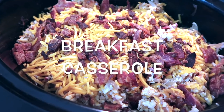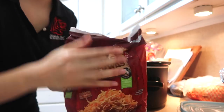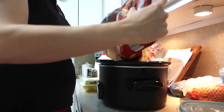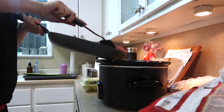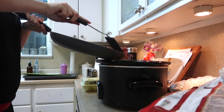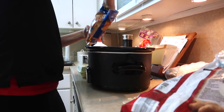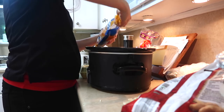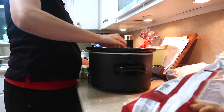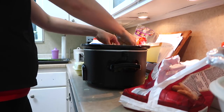The last recipe is my favorite — this is breakfast casserole. I'm going to spray my pot very well and start by layering hash browns on the bottom. Right before this I cooked some breakfast sausage — I'm just going to throw in a layer of that, and then top it with some cheddar cheese. This would be a great time to chop up some onion and bell peppers and layer that in here. That is one layer, and you're just going to repeat this layer one to two more times depending on how much you have.